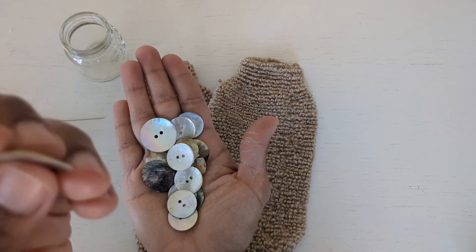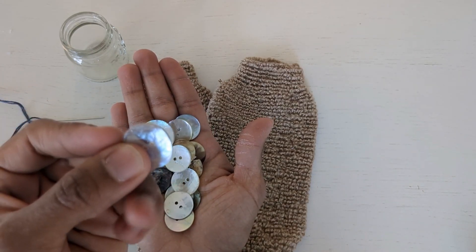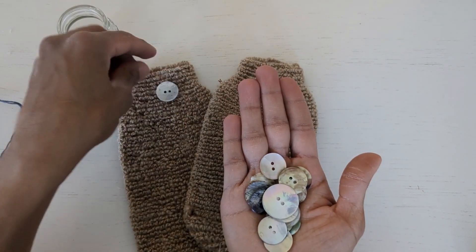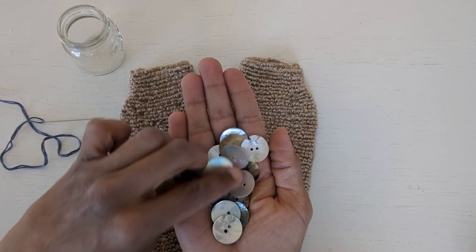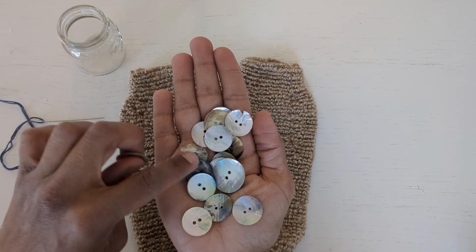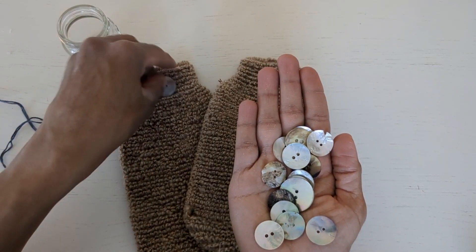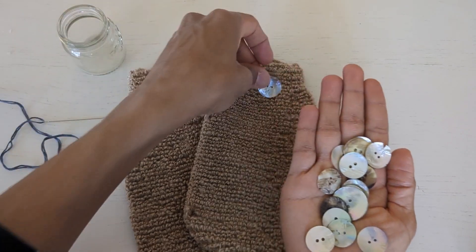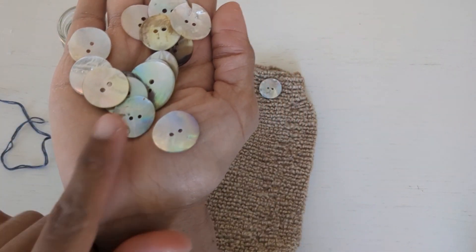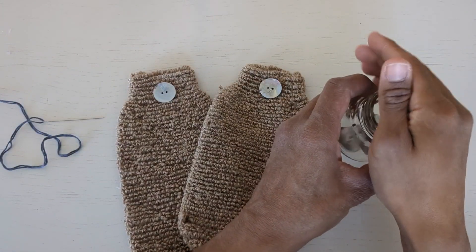One of the thicker buttons would be like this one, and one of the thinner buttons would be this one — these are really not good quality. I purchased them on Amazon; I don't think they're for sale anymore, probably because a lot of people gave them pretty terrible reviews. I'm not going to be bathing with these, which is why I'm using the thinner buttons anyway — they're just going to be on display in my linen cupboard. I like the natural look of the shells on the buttons, and I don't mind the little flaws.